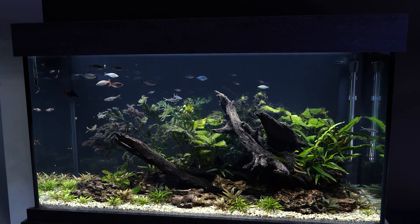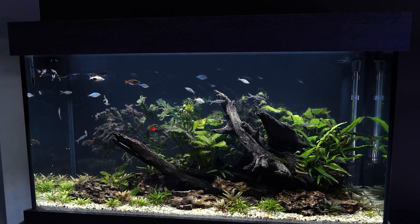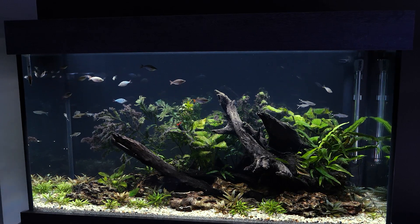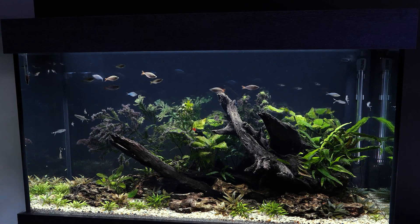The type of setup you want to maintain for this fish would be a sandy bottom, large smooth stones, a lot of driftwood, and plants like anubias — that would be a good choice.